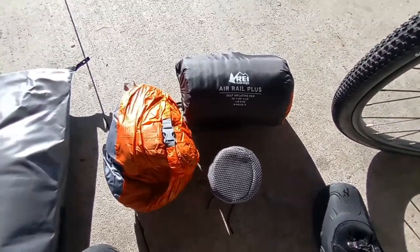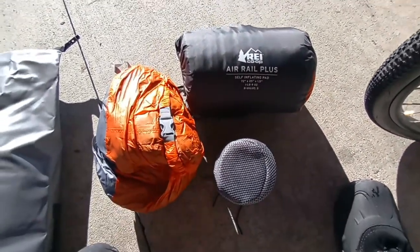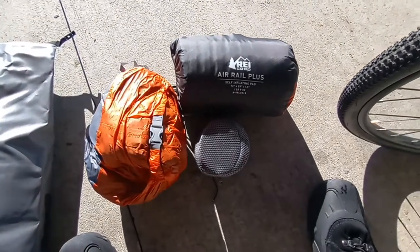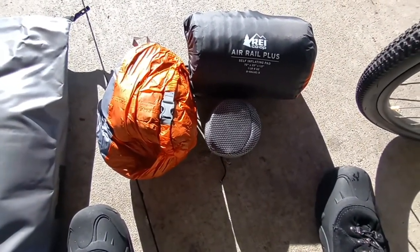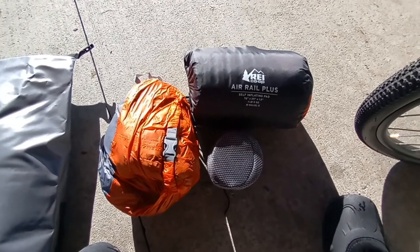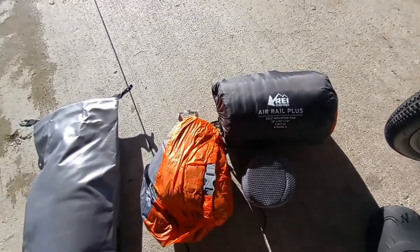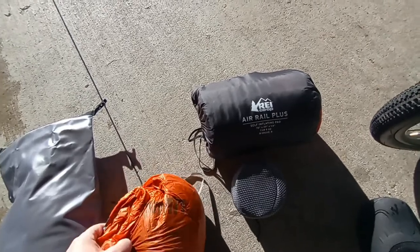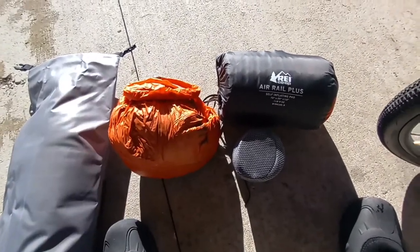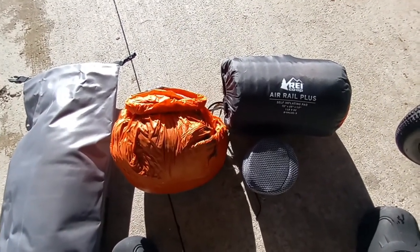In my bag I have the REI Air Rail Plus — that's my winter sleeping pad. I have my titanium stove, which is one of those cheap stoves on Amazon, in a titanium cup with a gas canister. There are plenty of other videos on YouTube about those — it's just one of the $15 stoves that comes in 15 different brands that are all the same. I also have a Sea to Summit dry bag that can inflate the mattress, and inside that bag I have a down puffy and down pants.